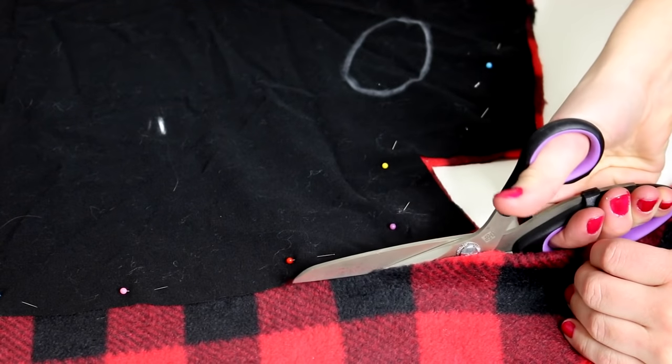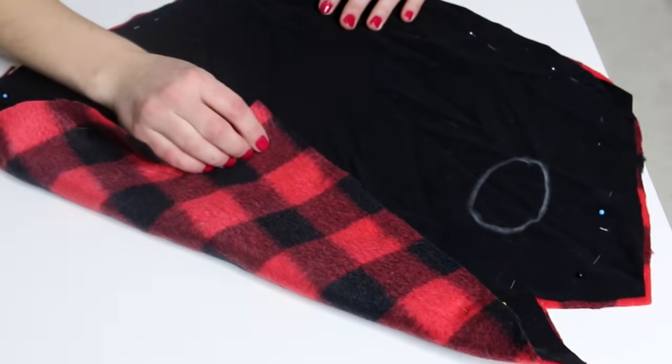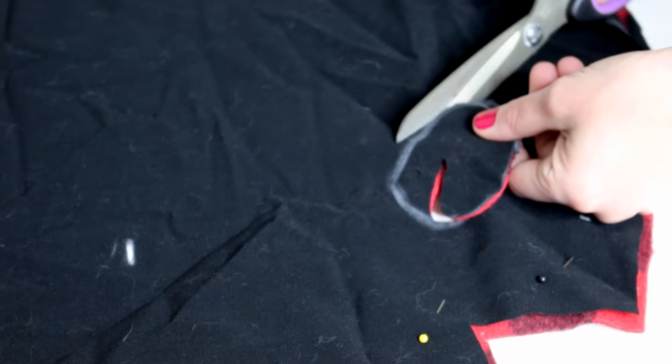Make sure to pin the right sides together of the fabric, as you'll be turning the jacket inside out in a few steps later. Once pinned, cut out the trace again, this time also cutting out the arm holes and the collar slit to let the leash go through so you can walk your little puppy.